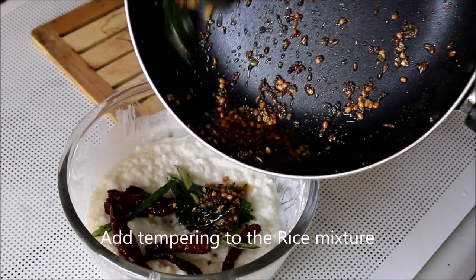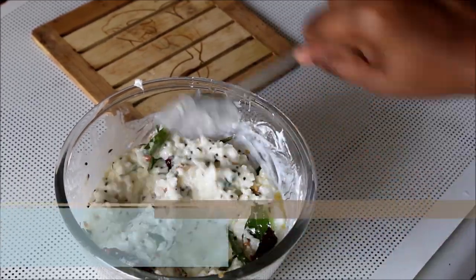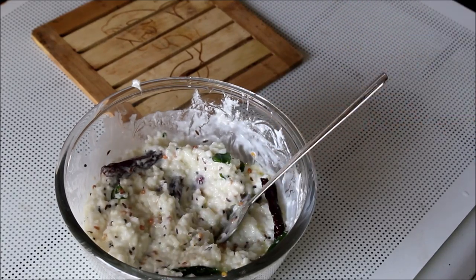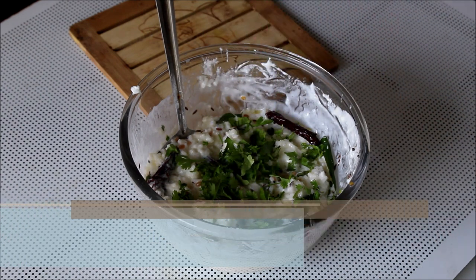Let the tempering cool down a little and add it to the rice and curd mixture. Add some fresh coriander leaves, mix well, and serve.